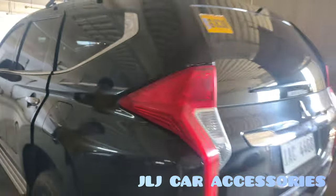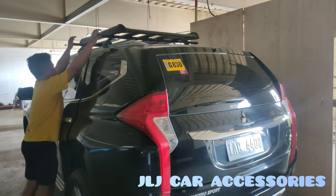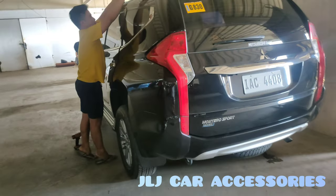All good. Ganyan yung magiging tsura pag Aero Rock type yung nilagyan sa Montero. Ayan, atibay yun. Atibay yung crossbar nyan.